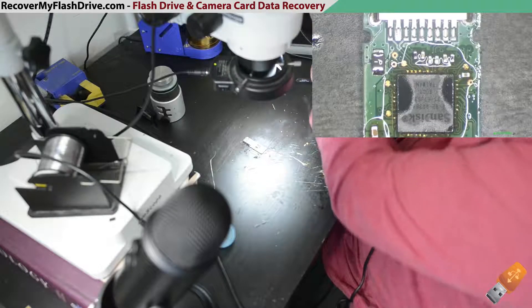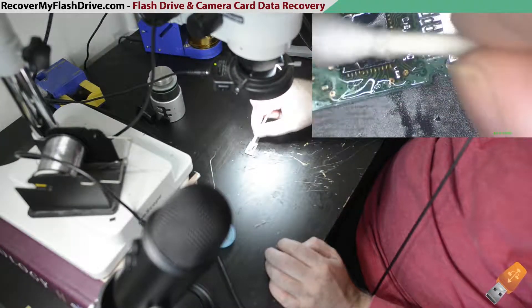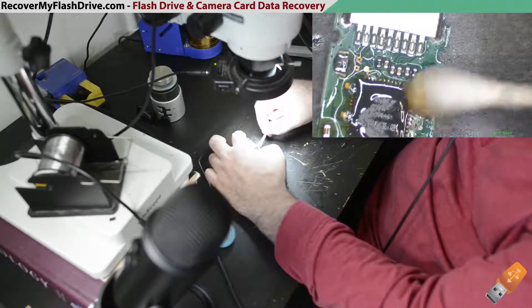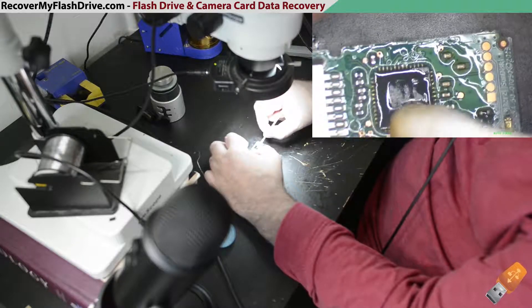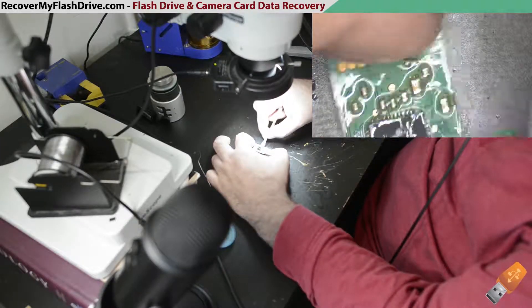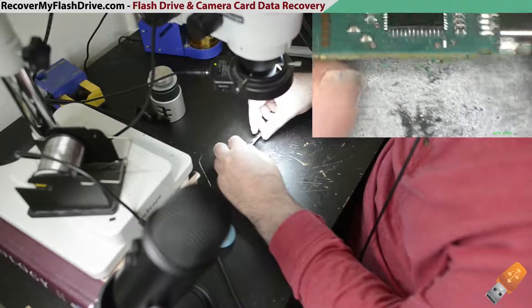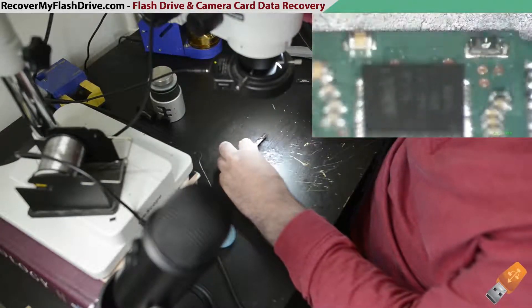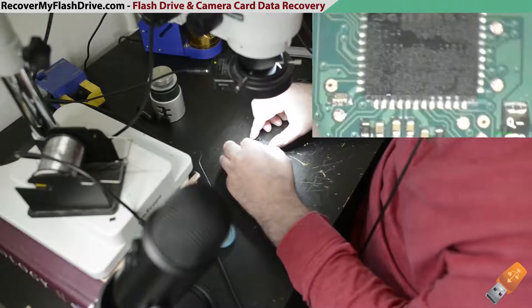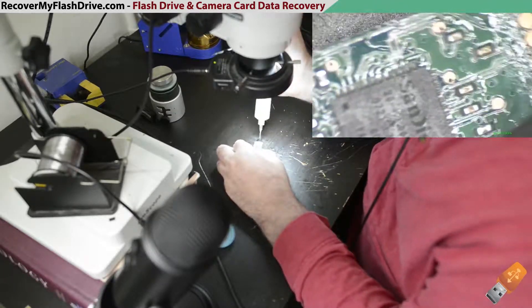Alright, I think that's pretty close. Now we're going to top it up with a little bit of flux.